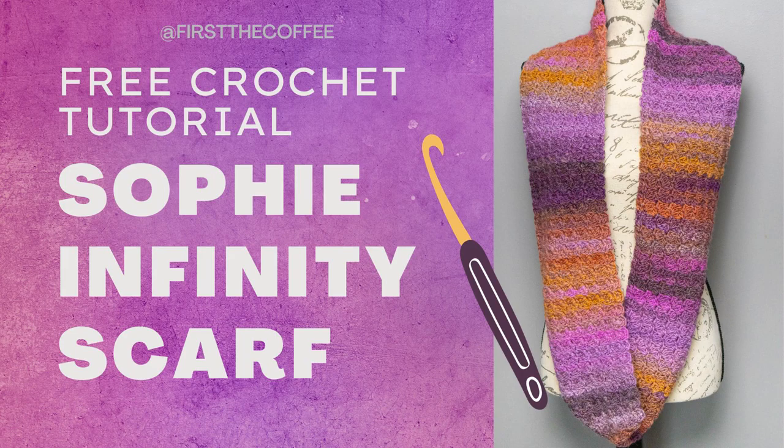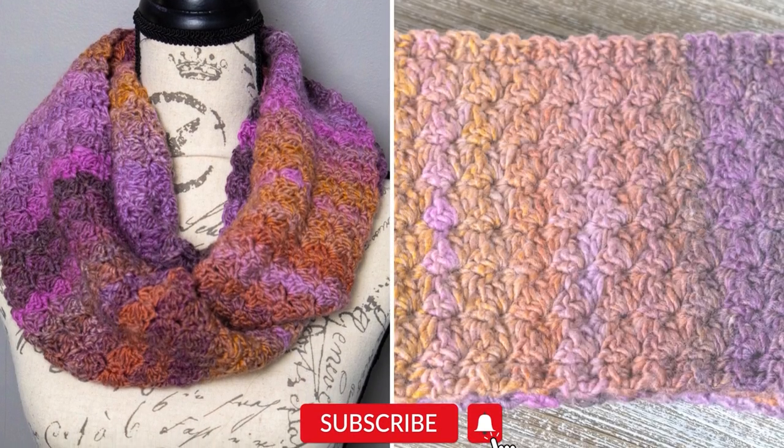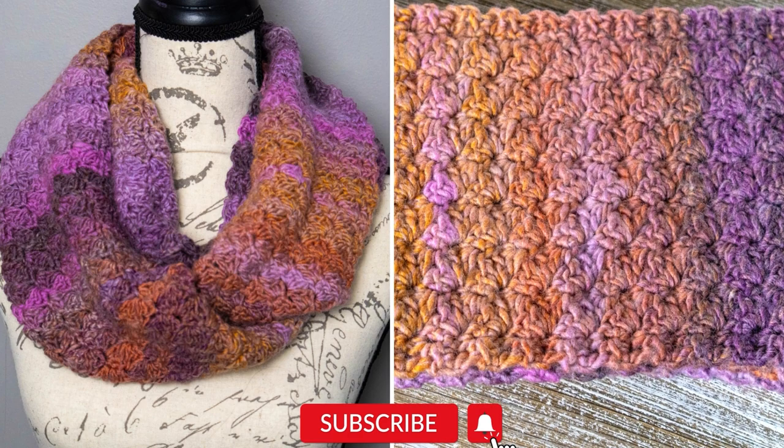Hi everyone and welcome back to First Coffee Crochet. In this tutorial we're going to go over how to make the Sophie infinity scarf. This is a one row repeat pattern so it's very easy to make. Stitches used in this are the single crochet, half double crochet, and double crochet.